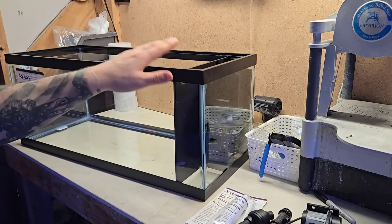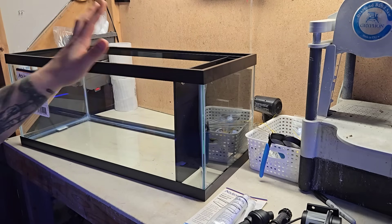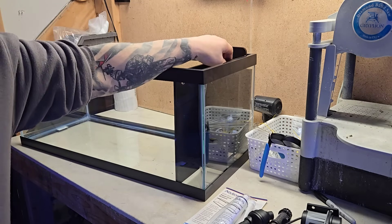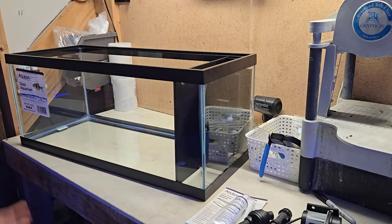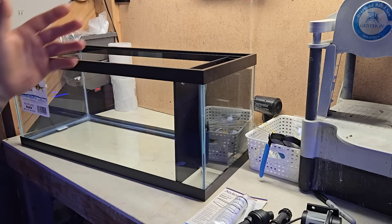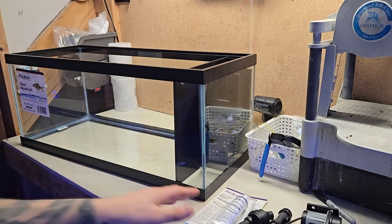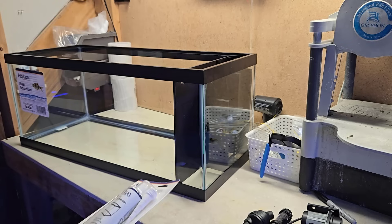They did want to keep the rim, even though the kit is made specifically for rimmed tanks. You can remove the rim if you choose — I don't personally recommend it, but it will give it a sleeker look. Either way, the baffle kit will allow you to remove the media chamber and access your pump and heaters with or without the rim, so just keep that in mind.